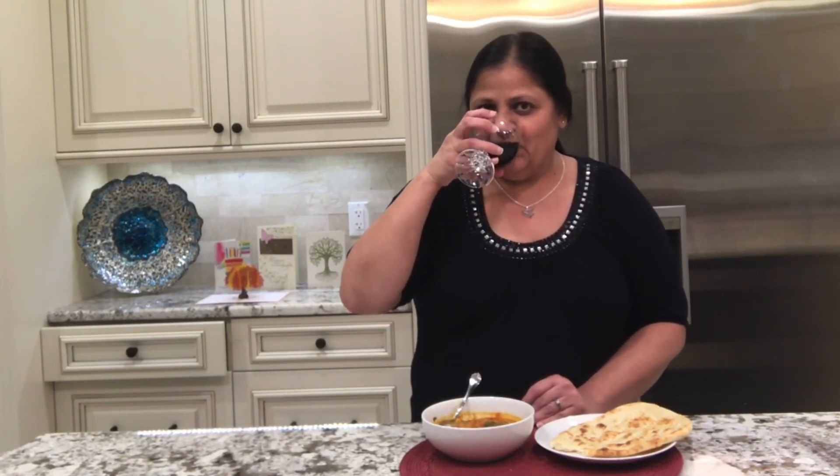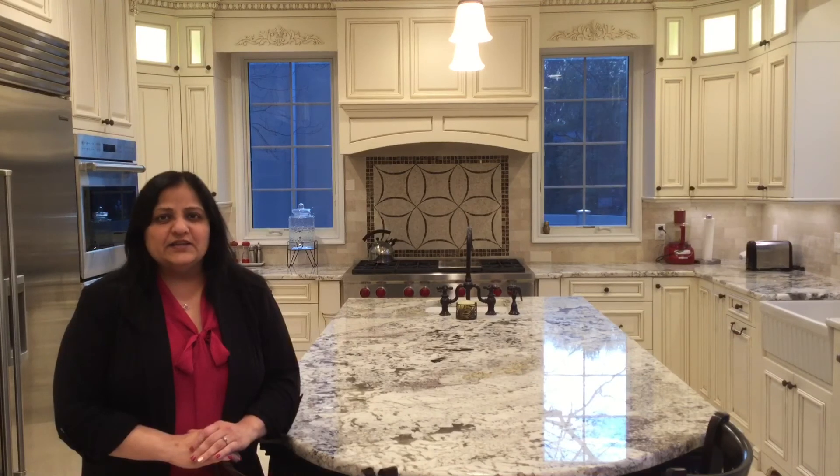And I am only drinking diet soda here. Please like and share this video, subscribe to my YouTube channel. Thank you for watching, see you next time.